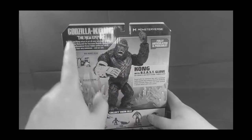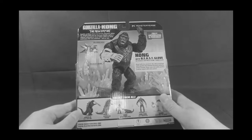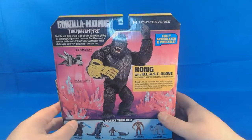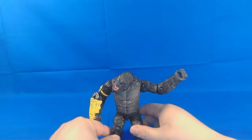As we saw with Godzilla yesterday, that is not 100% the case. It does have the same general information about the movie on the box. I do like that he has some battle damage on him and stuff like that. So let's go ahead and get Kong out of his packaging.